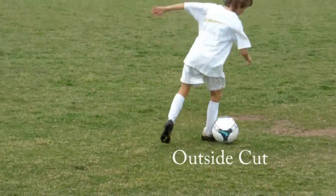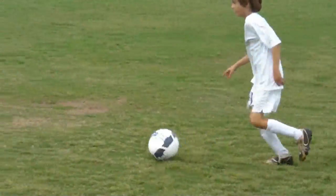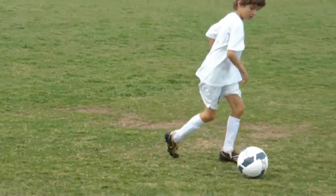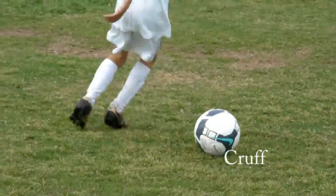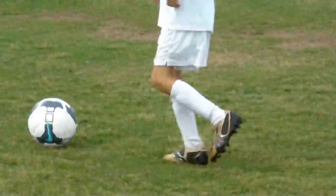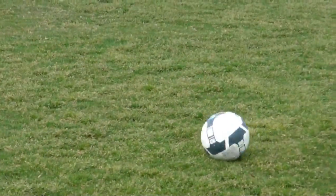Outside cut — we'll use both feet. Cut and push, see where you're going, don't look at the ball so much. Ball should never stop. Cruyff — Cruyff and push. Ball stop? No good. It's not good when the ball stops. Number four — step over.